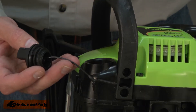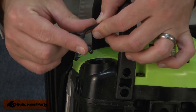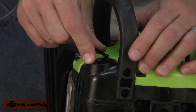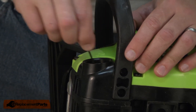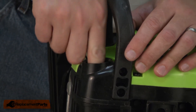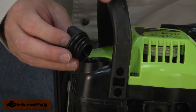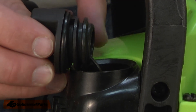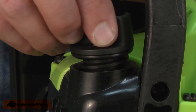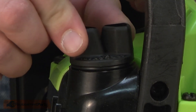Now I can install the new oil cap. I'll begin by pressing the two halves of the lanyard together and inserting it back into the tank. Now I can thread the oil cap into the tank. You'll notice the O-ring here — the O-ring is actually what makes the seal. So I just need to thread it in tight enough so that the O-ring seals around the housing.